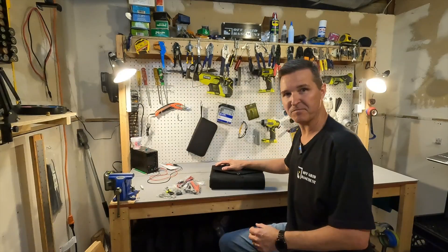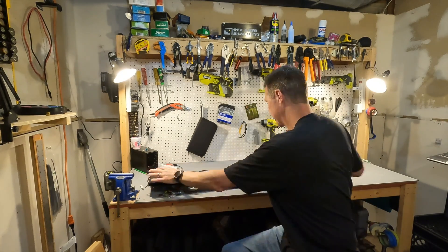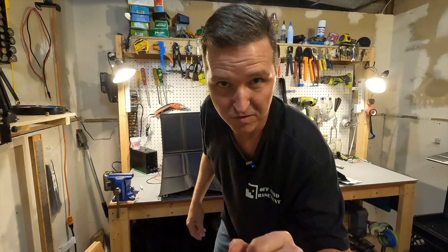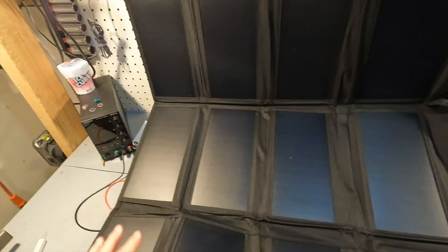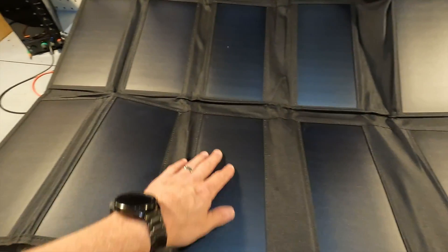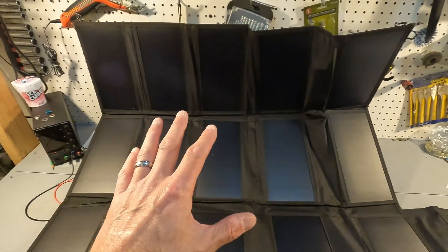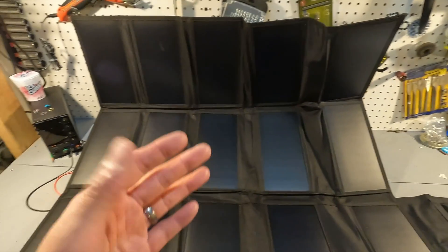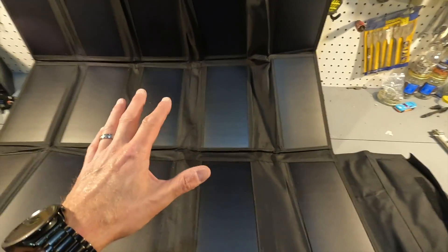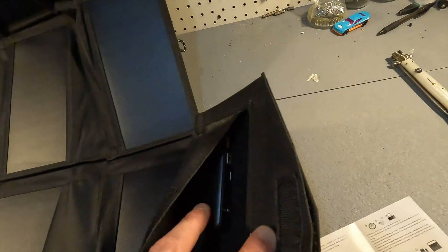I made some room on my workshop bench so let's go ahead and unfold this thing. What this consists of — it looks like 15 individual panels, and they are PET coating panels, so this is not really meant to sit outside for weeks on end. I think it's more for a weekend backpacking or camping trip kind of deal. All of these are connected, I'm guessing in maybe series-parallel, to this controller box right here.